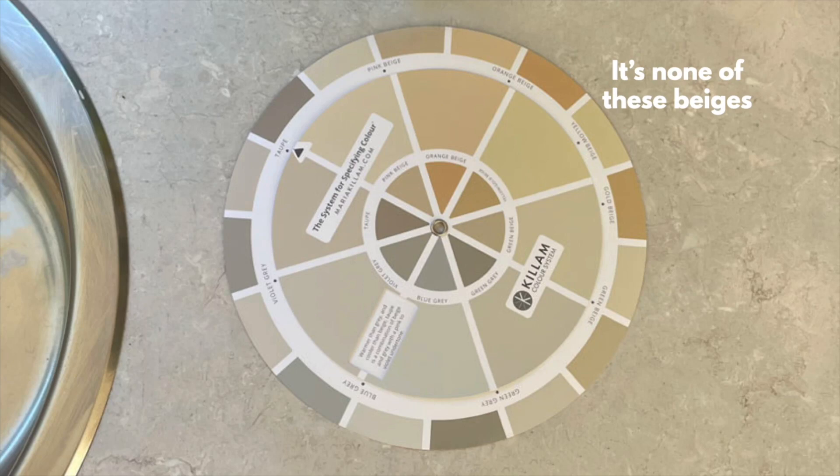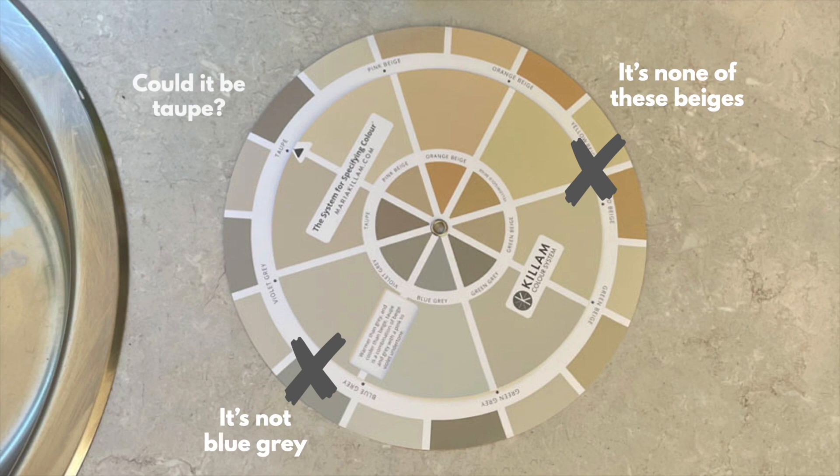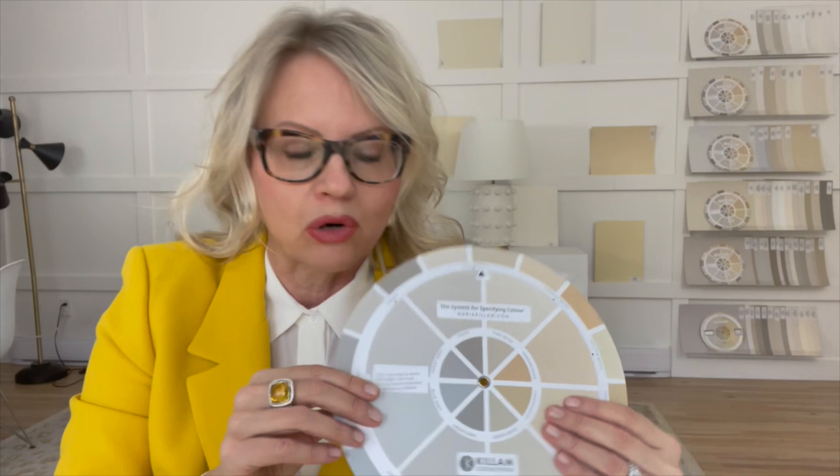It's immediately going to eliminate all the colors that aren't working because they just won't match the colors on the wheel. You'll be down to maybe a couple different beiges that look like they're close, or maybe a gray or a taupe. And then testing is the next important step from there.